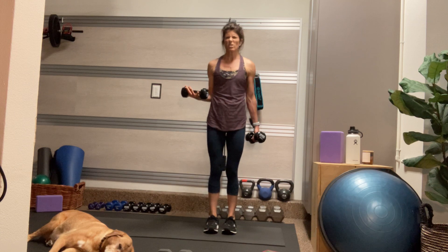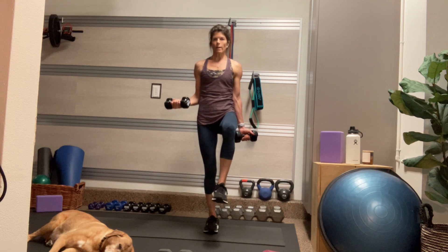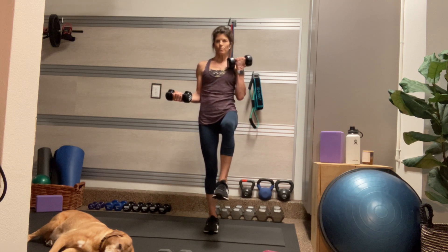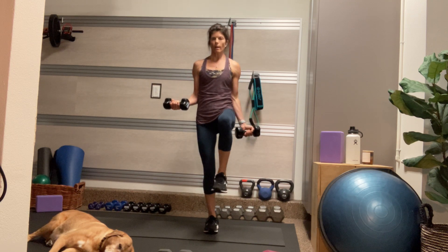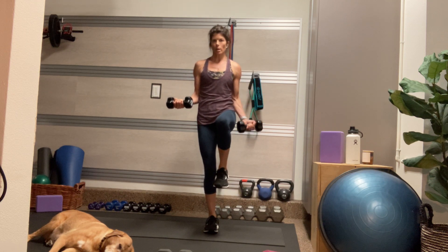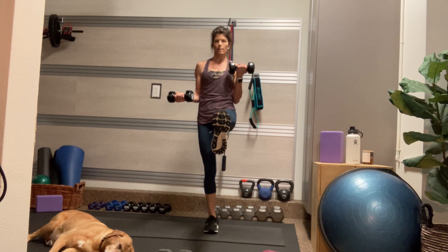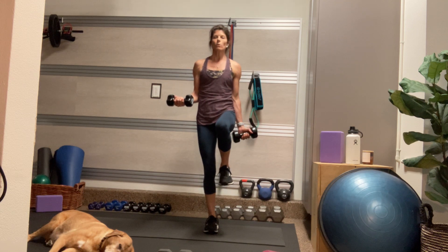Now we're going to go to the other side. Right elbow bent 90 degrees, palm facing up. Find that balance. Turn the left palm to face forward and curl the left arm from the hip to the shoulder. Option to lengthen into the leg as you curl. Really hug both outer hips in — make a point to squeeze the right glute. And if you're lengthening that left leg, imagine kicking from your heel towards the wall in front of you.